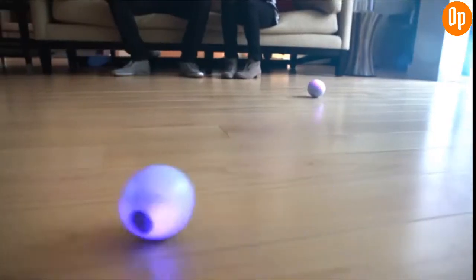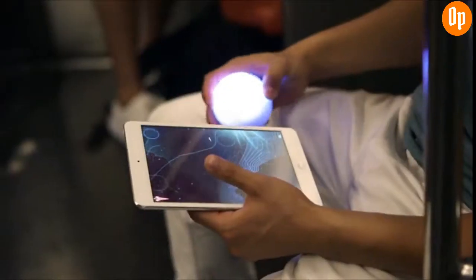Meet Sphero, the robotic ball that's here to upgrade your play to a whole new level. Sphero ain't no one trick pony — he's here to introduce you to entirely new worlds of play.